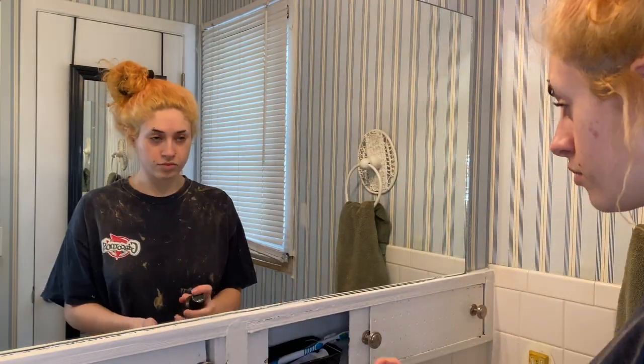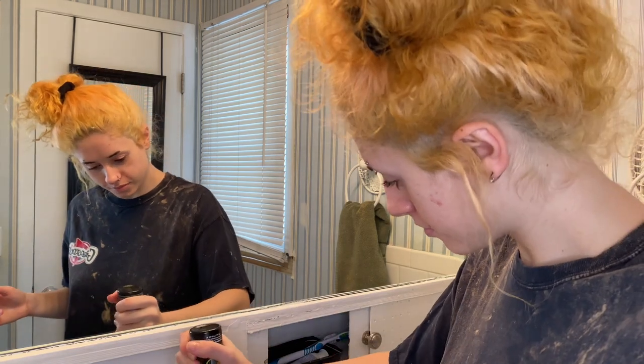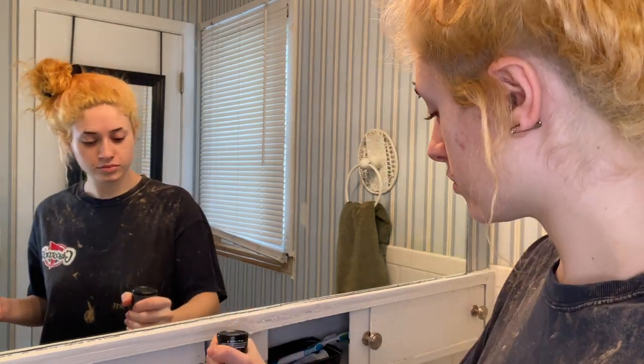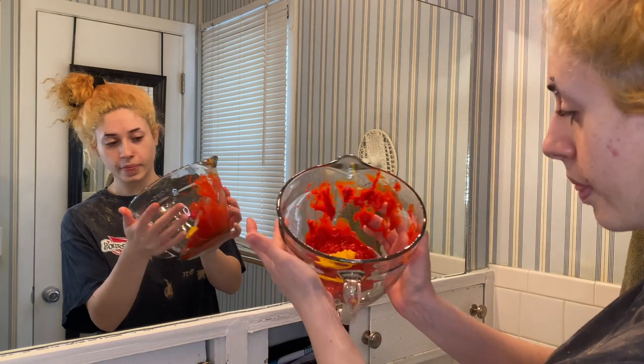Now I'm going to take the cosmic sunshine — this is the four ounce bottle I'm pretty sure. I don't even think I used half the bottle; I might have used a little less than half, maybe like a third of the bottle that I put in there.